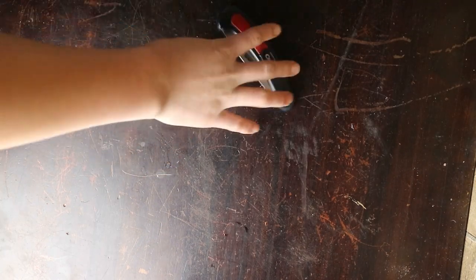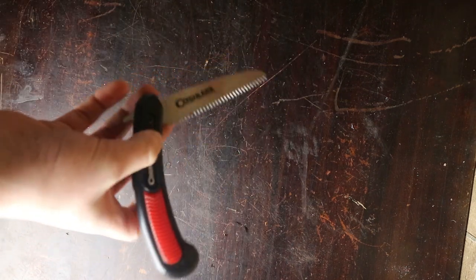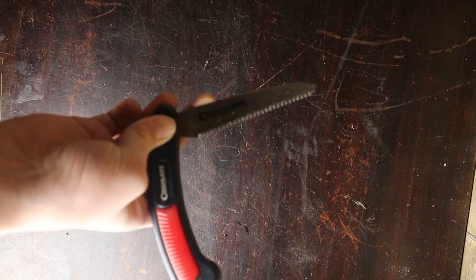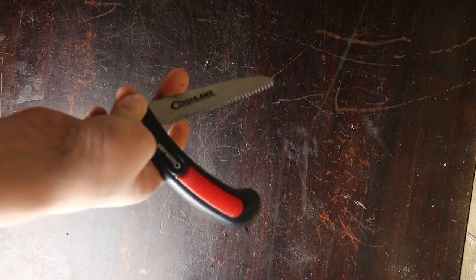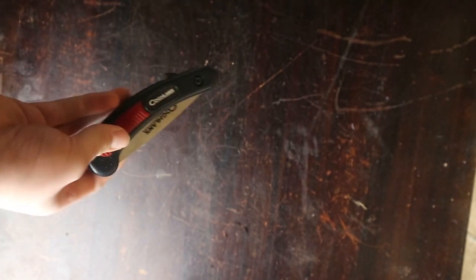I also carry this little saw. There is a small saw on the shovel but it's not as sharp, so it's nice to have a dedicated one. You can use it for cutting stuff around the snowmobile or whatever you need — it could definitely come in handy.